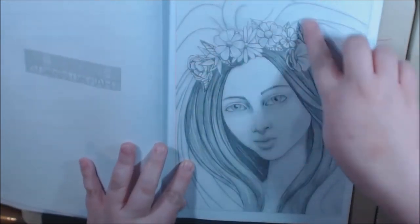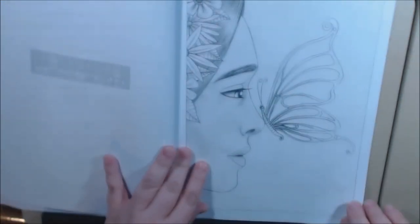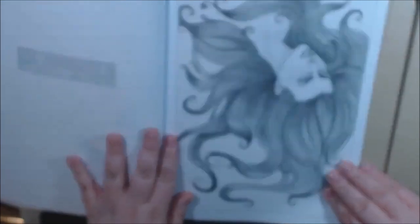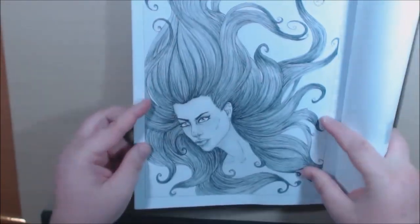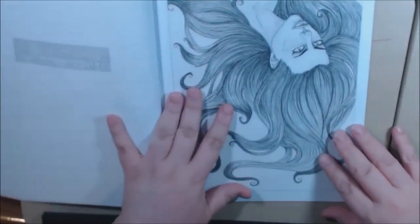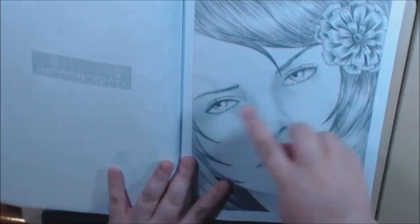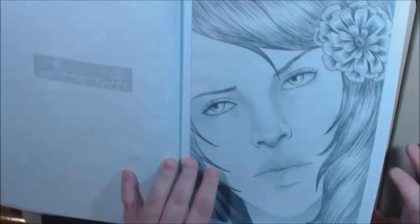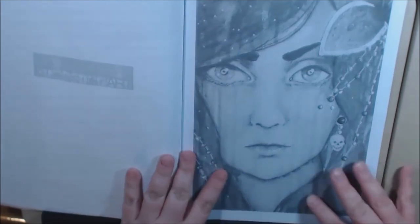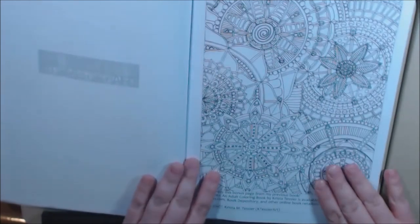They just get prettier and prettier as I go. This one with a veil — I'm going to call her a bride, isn't that cute? I don't know if it's supposed to be upside down but look at that hair. I love the big ones like this, just so gorgeous.